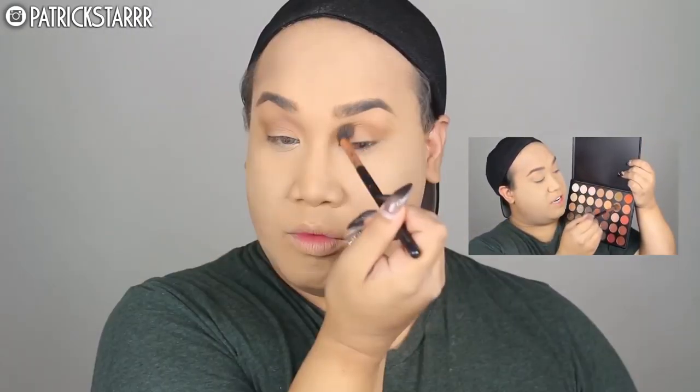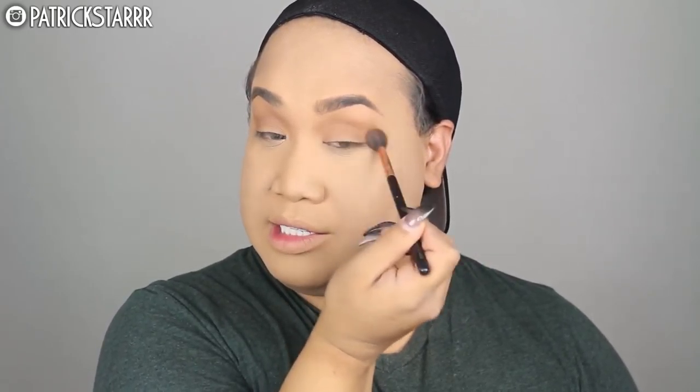The famous 35-O palette — I'm just going to run this through the crease. This girl likes to look way older and way sexy. I'm going to take this color in the very center on the last row of the 35-O palette with my M433 brush and add a little bit of this finish into my crease. Just add a little bit because you do not want to look like a hoe — you want to look like a Kardashian slash Jenner.